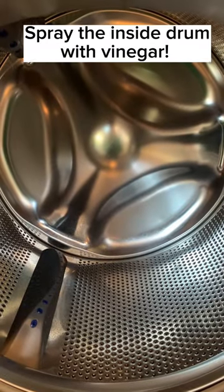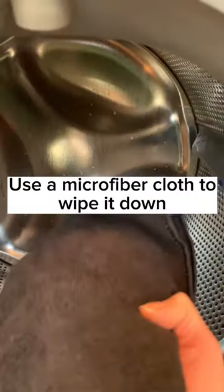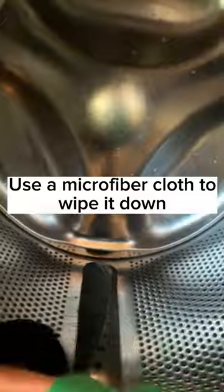First, you spray the whole inside of the drum with vinegar. Vinegar is an acid and will completely remove the soap scum. Then wipe it down with a microfiber cloth.